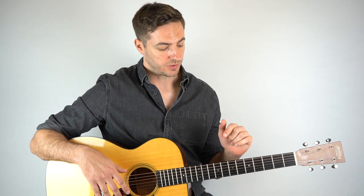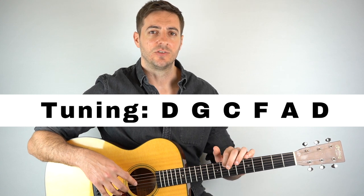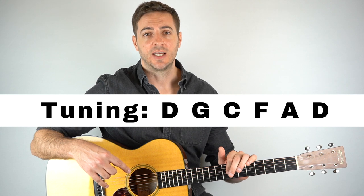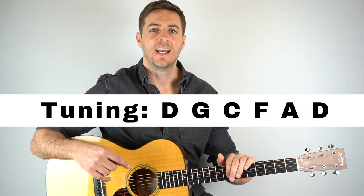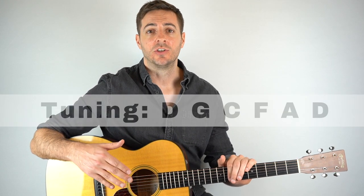The first thing you want to do is get your guitar into the correct tuning, because for the original recording McCartney tuned his guitar down a whole step. So tune your low E string down to D, the A string down to G, the D string down to C, the G string down to F, the B string to A, and the high E string down to D. Get that and you're good to go.